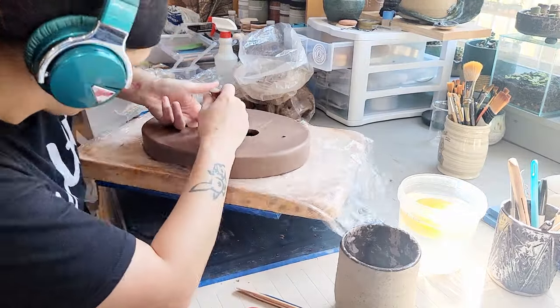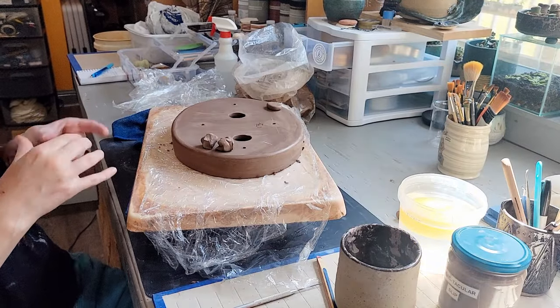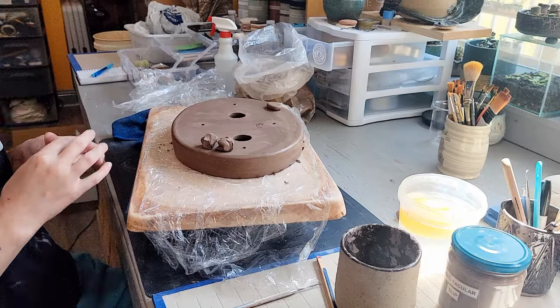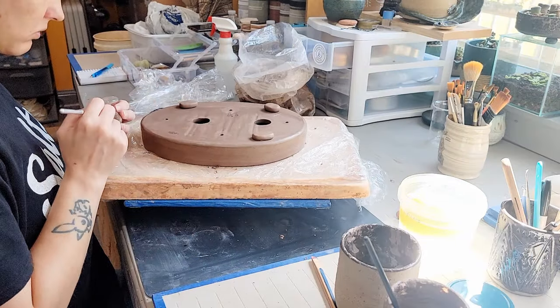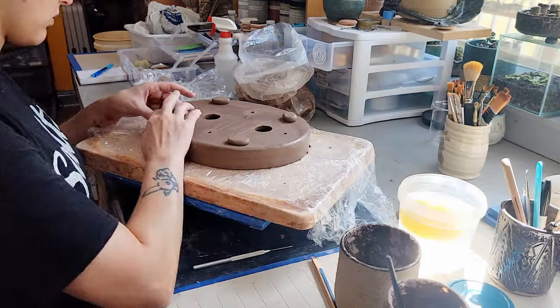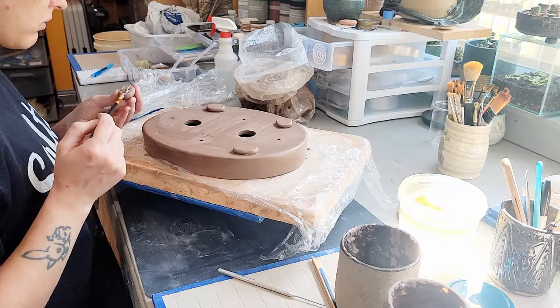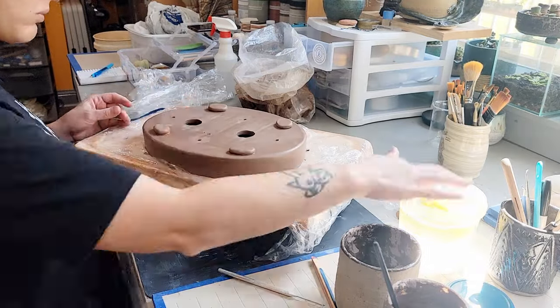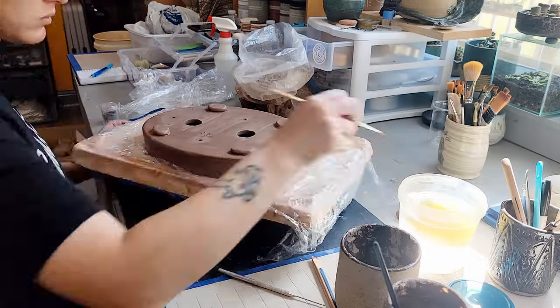I also need something to put between each slab to help keep them from slumping around the edges. Another tricky part of ovals is flipping them over and generally keeping the wide base from sagging in one direction or the other. I've tried using little clay nuggies and also sponges, but nothing seems to be foolproof or without new problems.